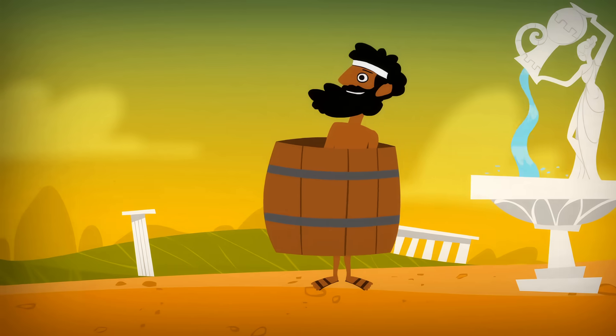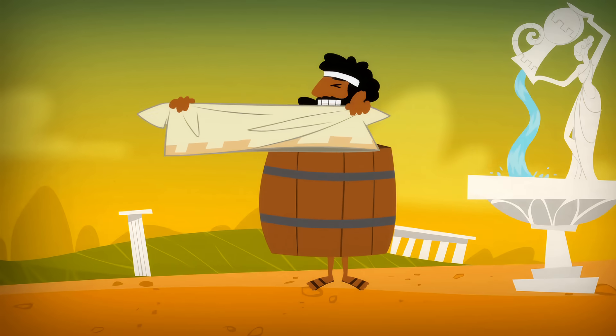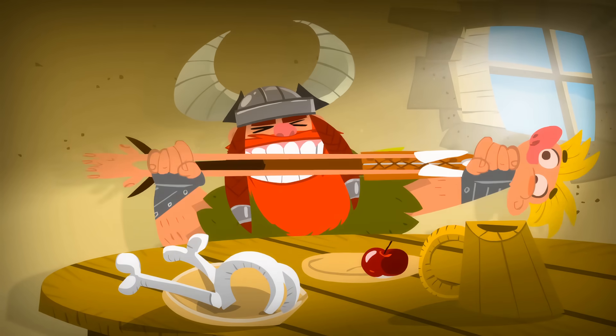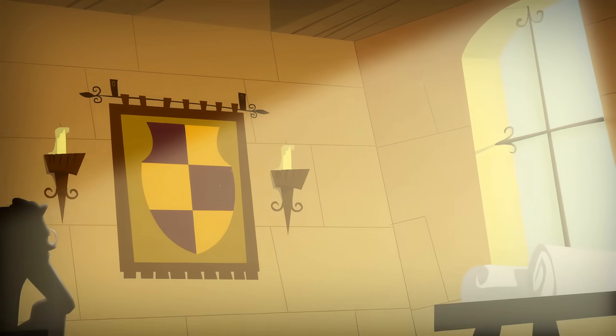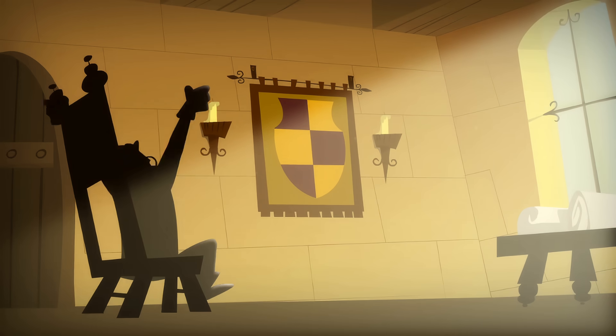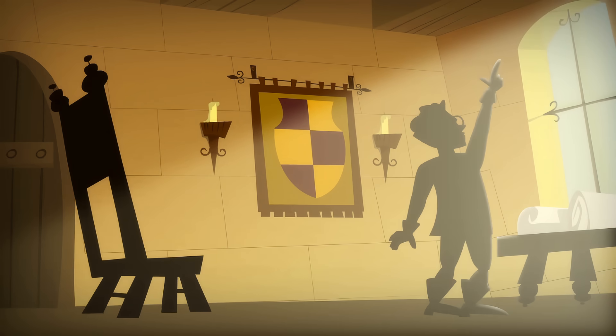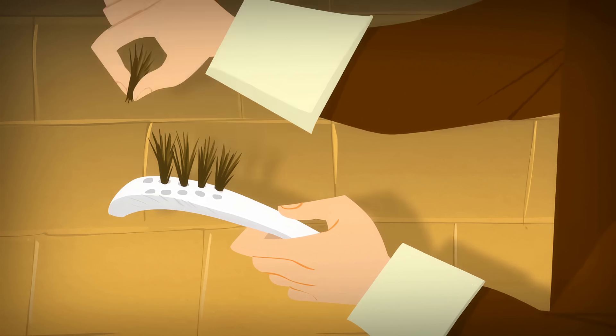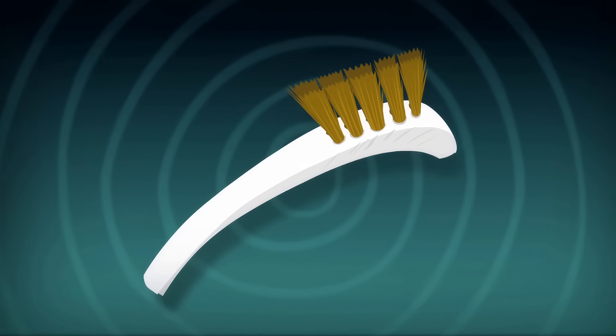While the ancient Greeks rubbed their teeth with a rag. And the Vikings, well, who knows what they used? And then, only 200 years ago, an Englishman named William Addis came up with something better. He drilled holes into a meat bone, inserted bunches of bristles into them, and there you go — the toothbrush!